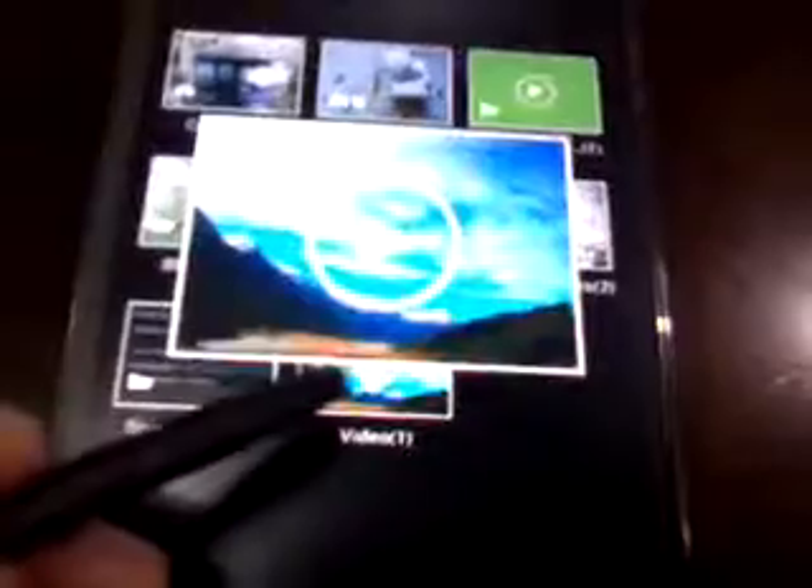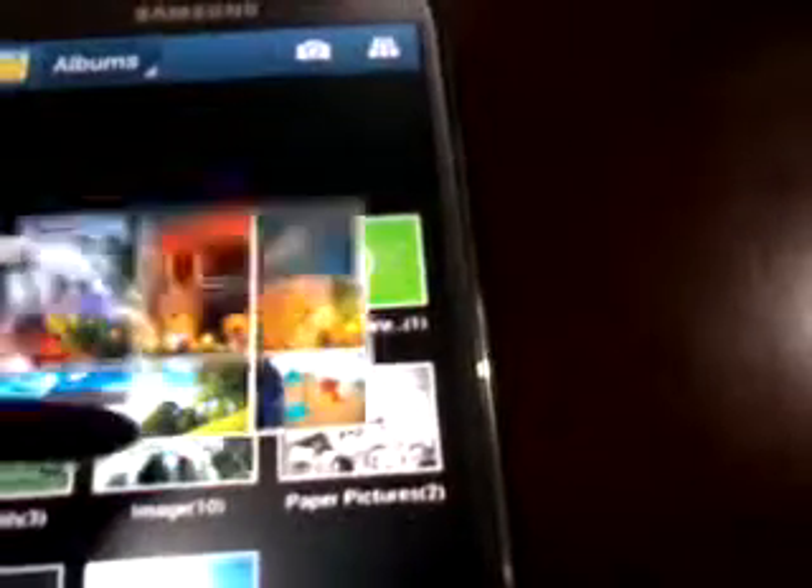Next is the Air View feature. Go to the Gallery and you can get some Air View — hover the pen and you get a little preview right here. You can see a small view of the videos and photos without actually opening them.